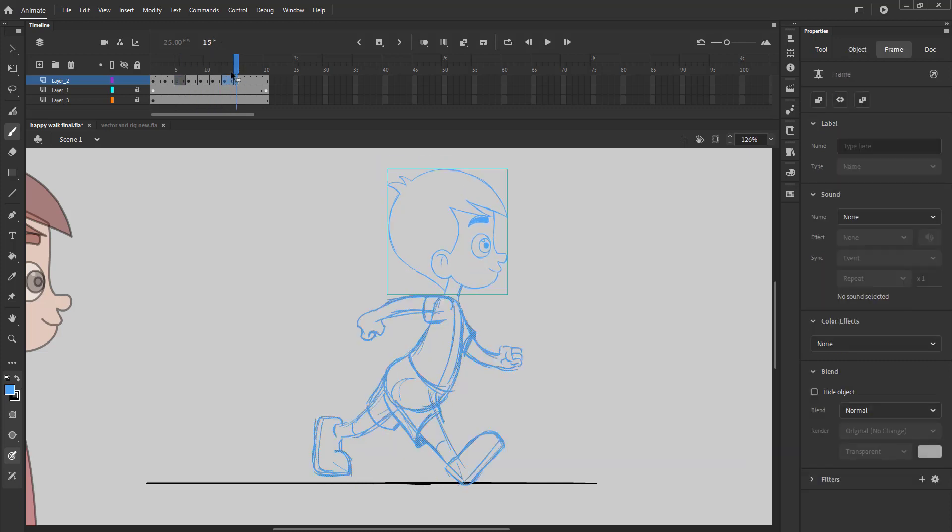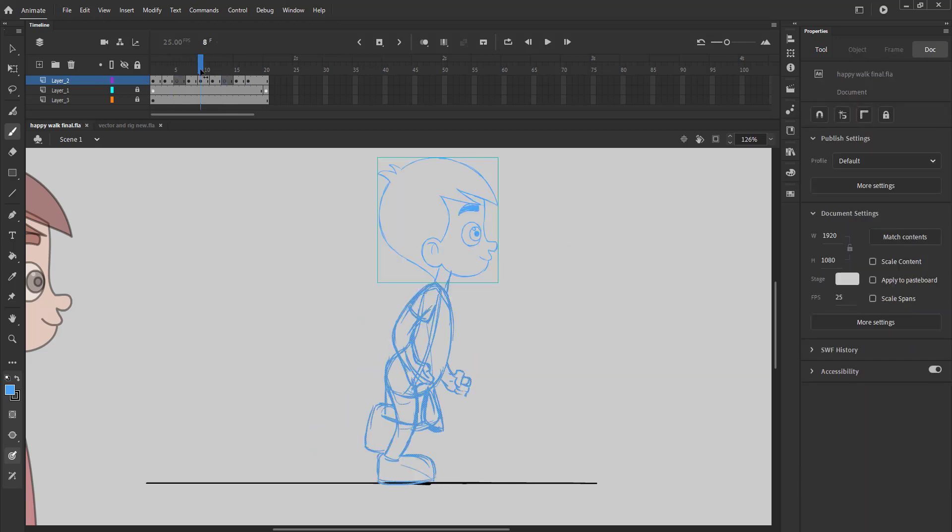After drawing three poses for each step, we time the drawing and add blank keyframes for the remaining drawings, or the in-betweens.